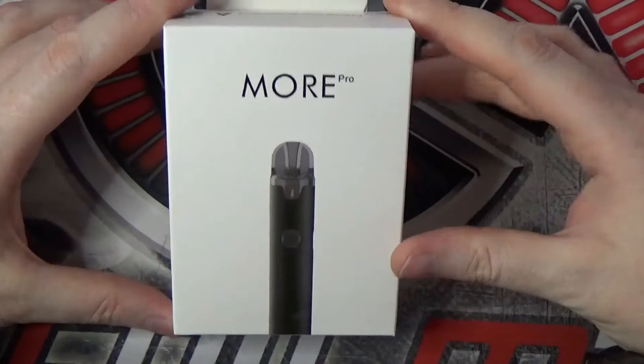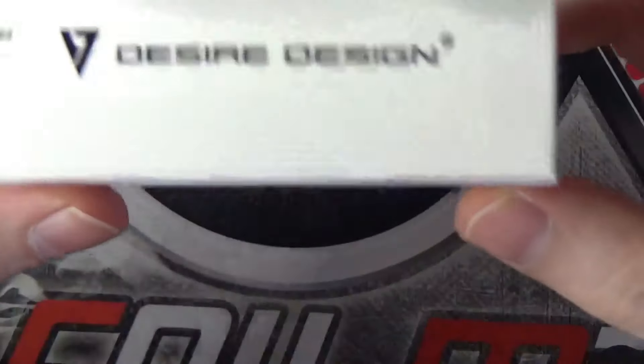It's only going to be a short video this one because there's not a lot to go through. But first of all let's drop down and have an up close and personal tour around the Mawr Pro. Okay guys, so here we are with the Mawr Pro from Desire Design.